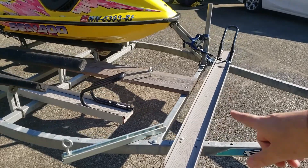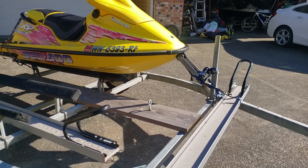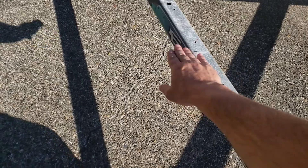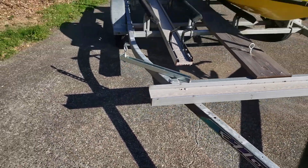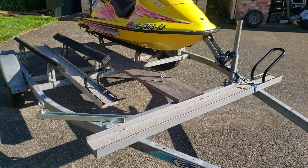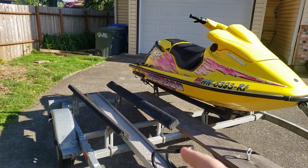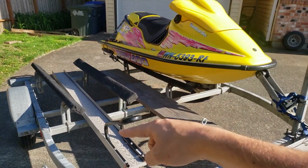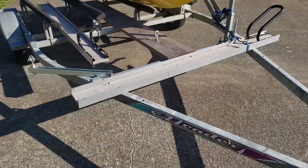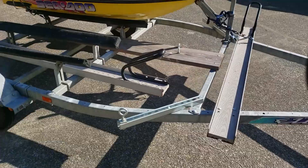The front attachment piece is going to have to get connected — my thought is it would get aligned in with the bungs and then attached somewhere along in here. Overall, the trailer is in great shape. It's got some attachments already — the guy I bought it from used it more for a motorcycle trailer than a jet ski trailer. We'll make the adjustments to the double bunks, remove the motorcycle channel and set it aside, and take off the piece we don't need. We'll look forward to getting it going here soon.